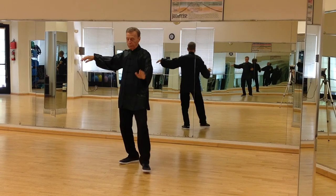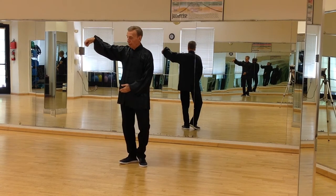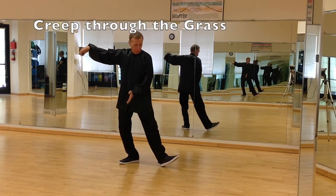I bring the left leg into a tee, step out with the left leg, and creep through the grass.